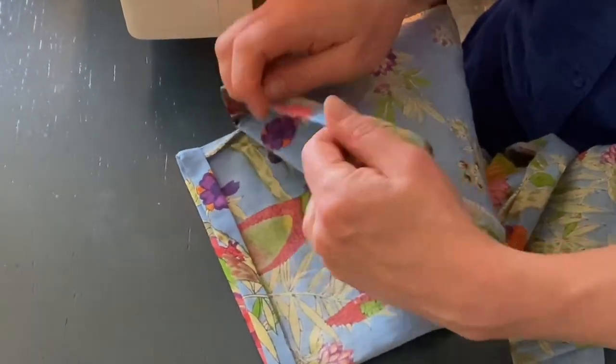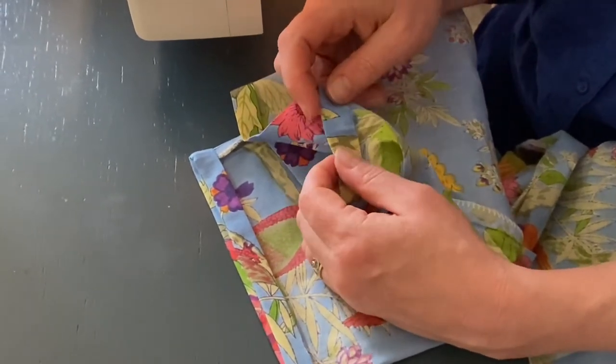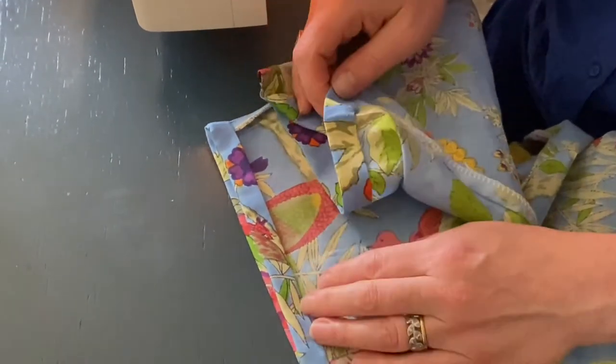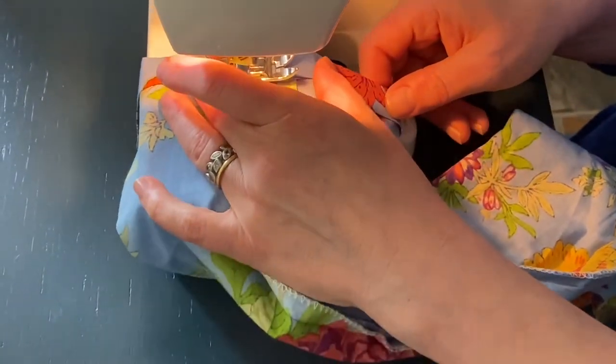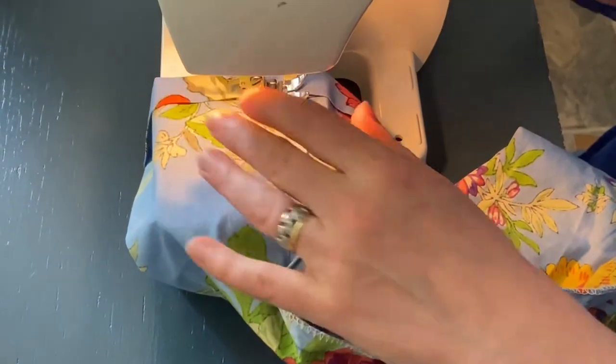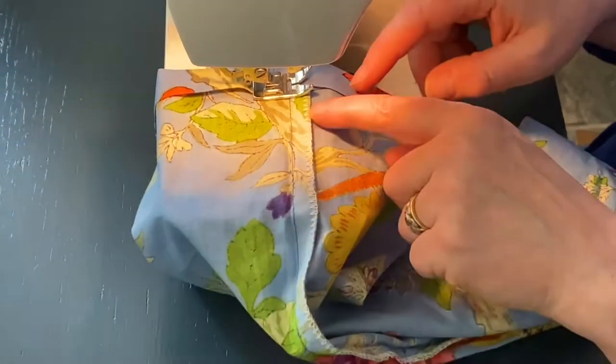At this stage you can sew with little stitches all the way around the edge, but it's quicker and easier to use a sewing machine. Put the trouser leg over the end of the machine. Bring the needle down. You want to keep the needle as close to this edge as you can and start on a seam.